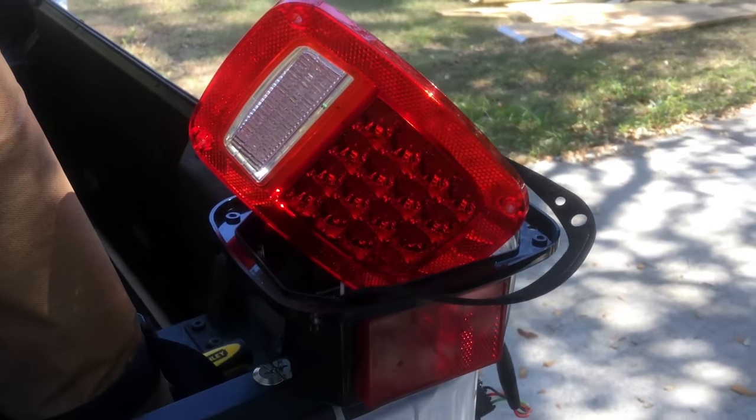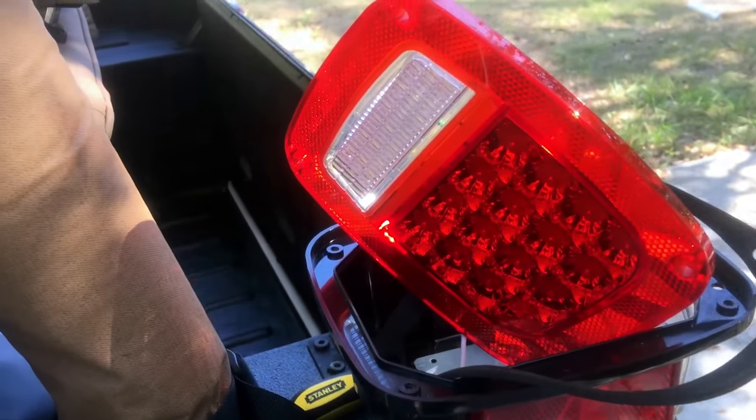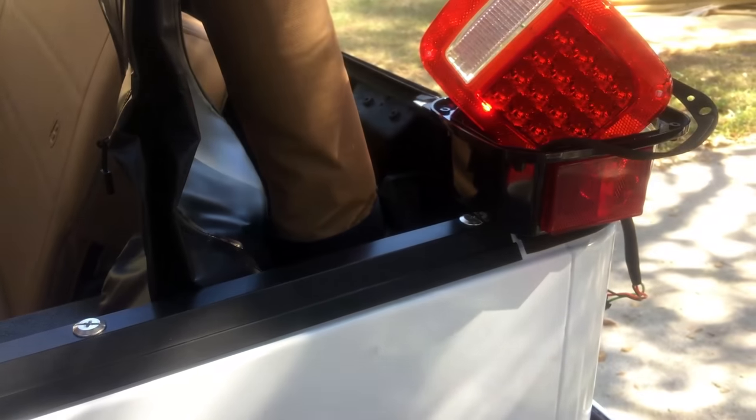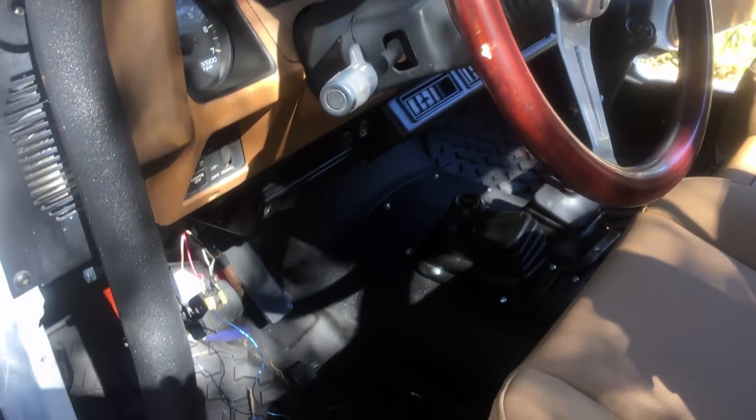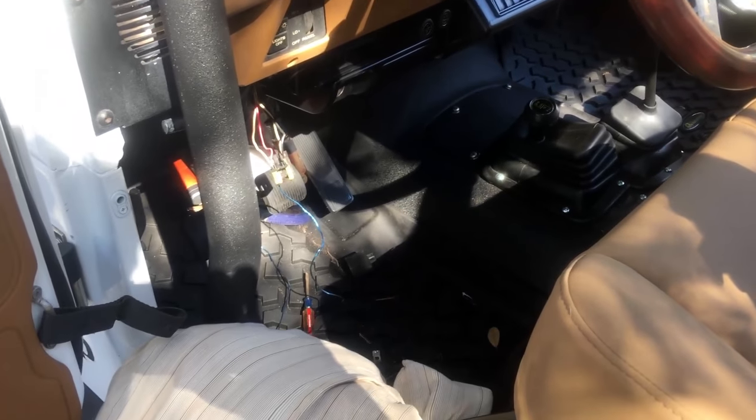I was thinking the whole time maybe something was wrong — these are the QuadraTech LED lights for Jeeps — but it wasn't likely that was the case. This is a 93 Wrangler. When you push the brake pedal down I'd get stop lights but very, very dim. The turn signals were super bright, so bright you could almost see them reflect off the street while driving forward. I knew something wasn't right.